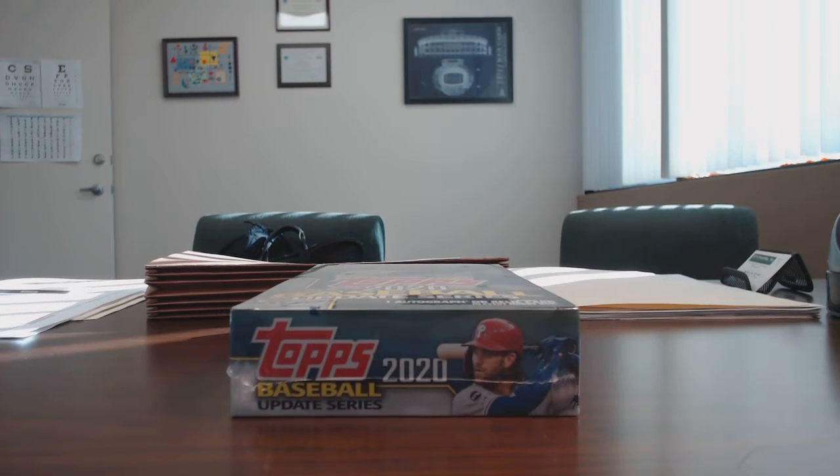I'm coming back to you with my part two video of my box breaking series. I'm shooting for ten parts. This is going to be the second video in that series. The first video was my 2014 Topps Chrome box opening. Today we are going to be opening Topps Update for 2020.